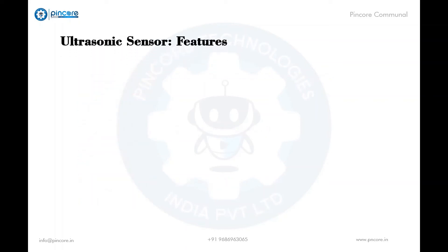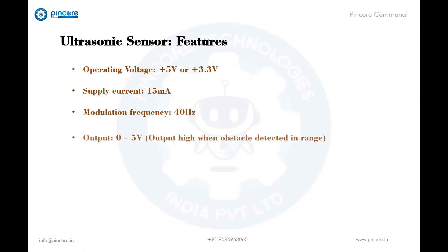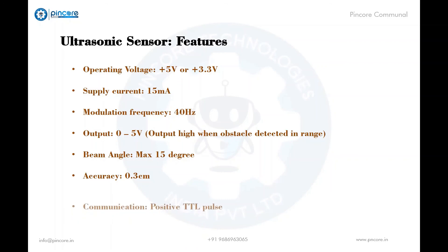Here are a few features of the ultrasonic sensor. Operating voltage is 5 volts or 3.3 volts. Supply current is 15 milliamps. Modulation frequency is 40 hertz. Output is 0 to 5 volts — output goes high when an obstacle is detected in range. Beam angle is 15 degrees. Accuracy is 0.3 centimeters. Communication uses positive TTL pulse.